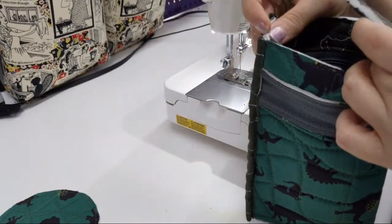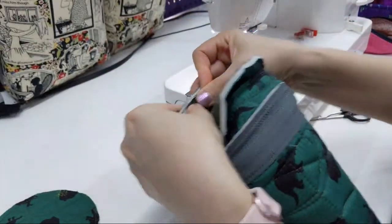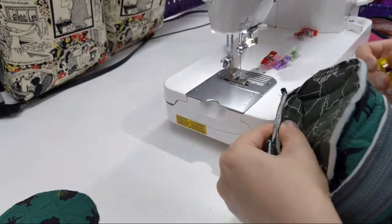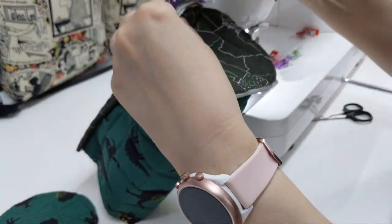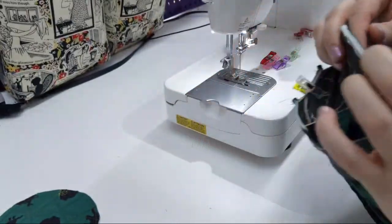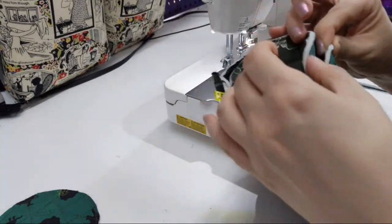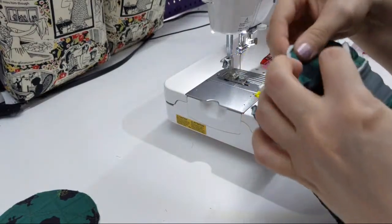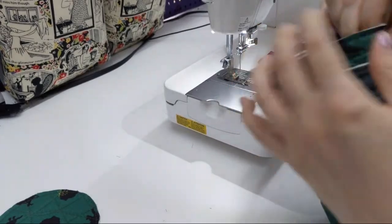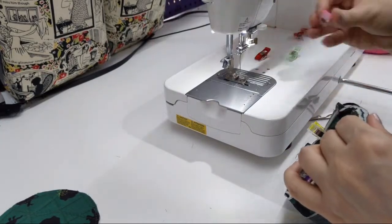Let's figure out which way I want the handle to go. We're going to have the circle against the bed of the machine. I just made little quarter markings. I clipped very slightly into the seam all at once — you don't want to go too far, otherwise you're going to have a hole in your project.